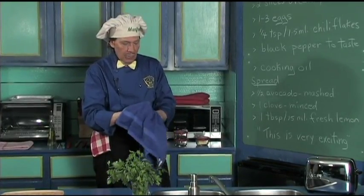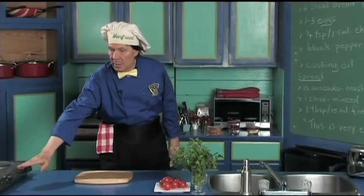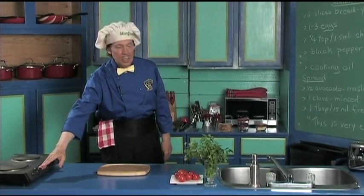Okay, this is very quick. The first thing that we do is make certain that we have turned on the heat so we can get started.